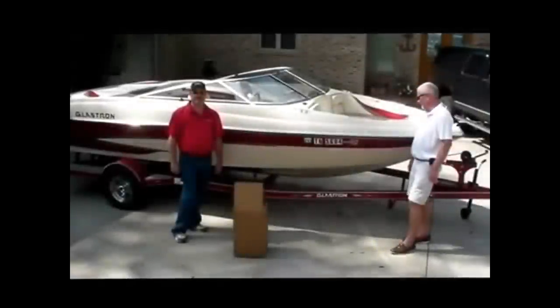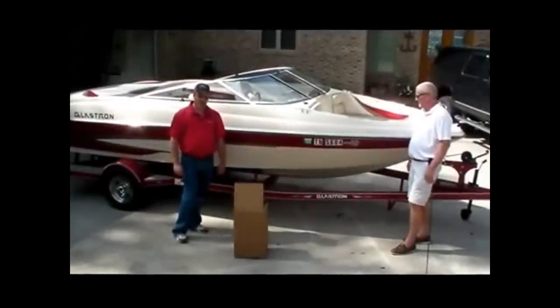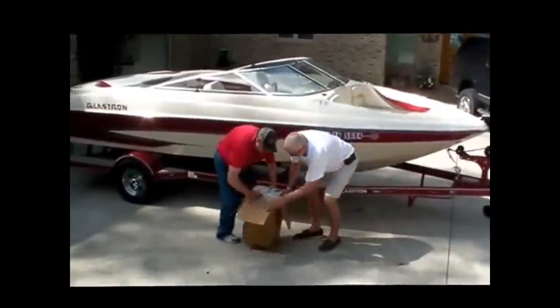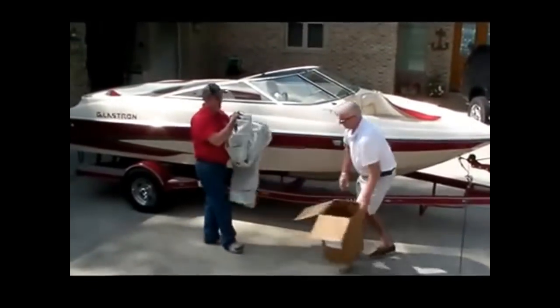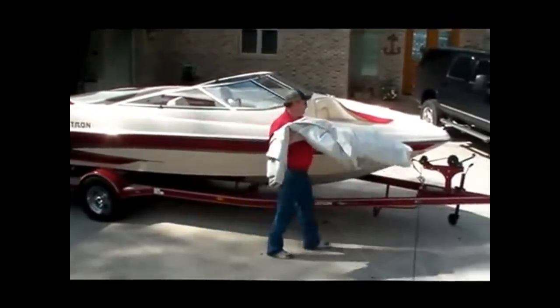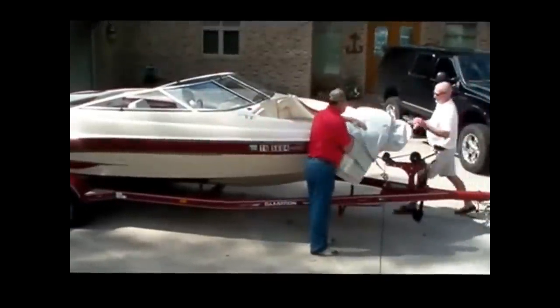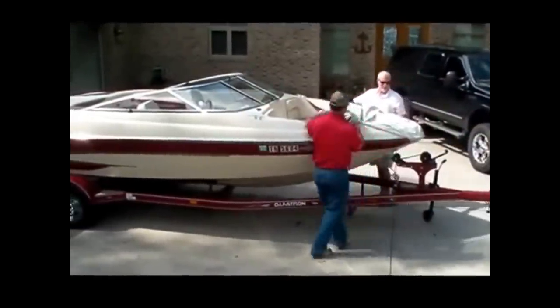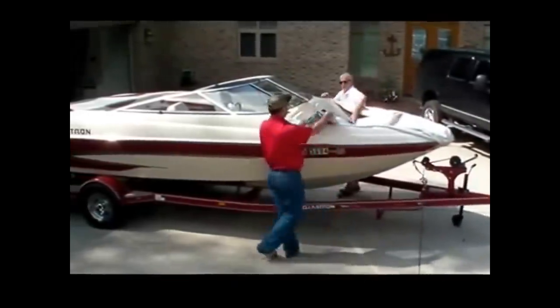Once you have received your Westland Exact Fit mooring cover, all you have to do to cover your boat is simply take it out of the box, place the nose over the front of the boat, and simply unroll as you go to the rear.